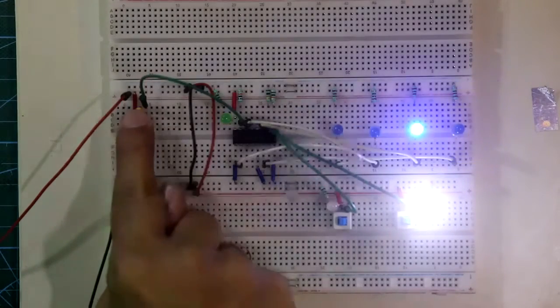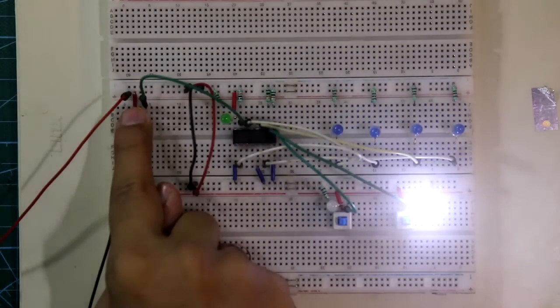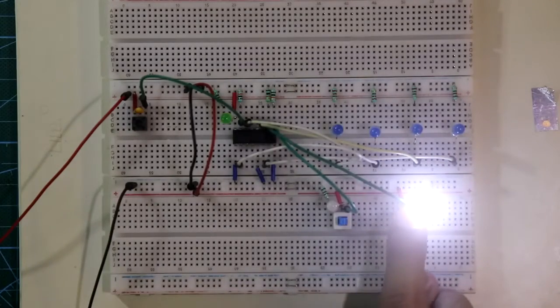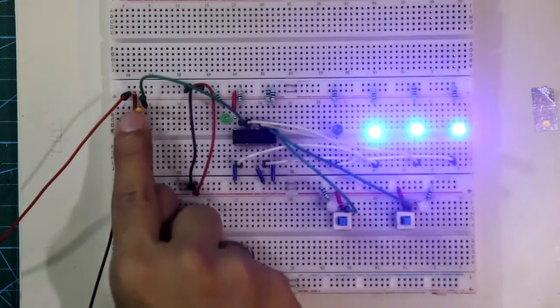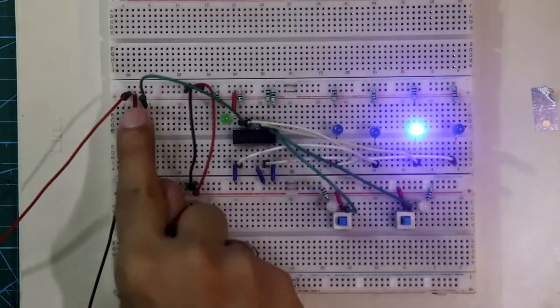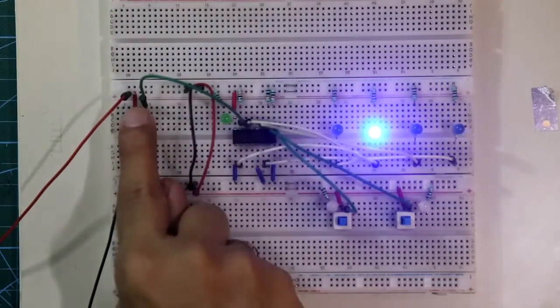Counting up: one, two, three, four, five, six, seven, eight, nine, zero. Now if I put pin number 10 at logic level low, the counter will work as a down counter: nine, eight, seven, six, five, four, three, two, one, zero. So this is how it works.